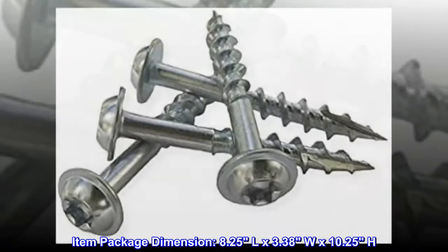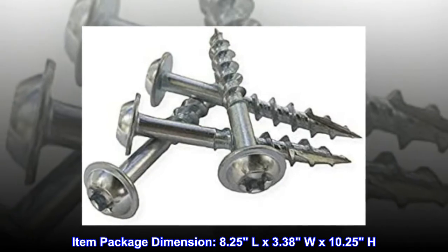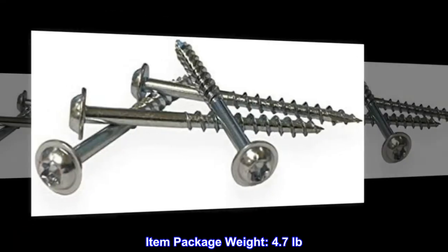Item Package Dimension: 8.25L x 3.38W x 10.25H. Item Package Weight: 4.7 lbs.